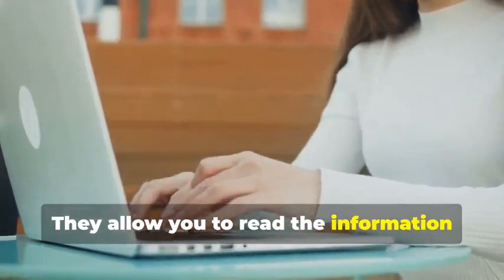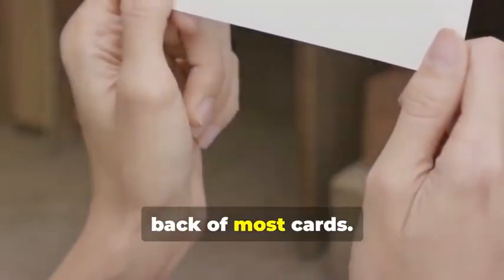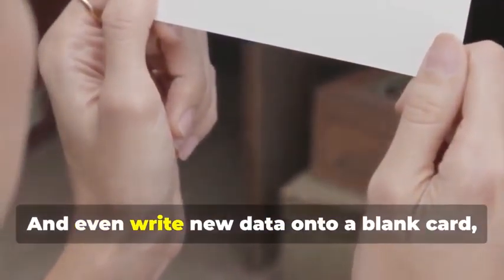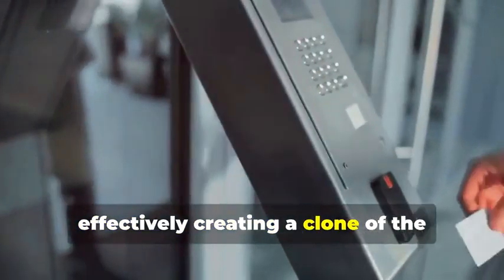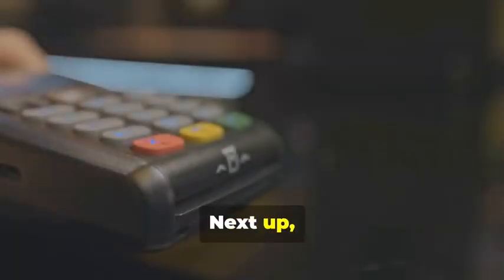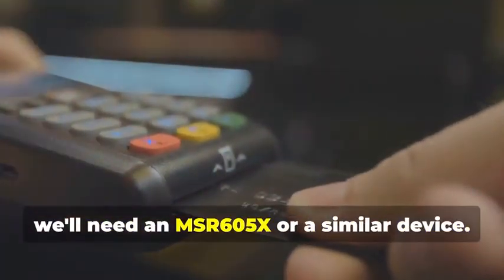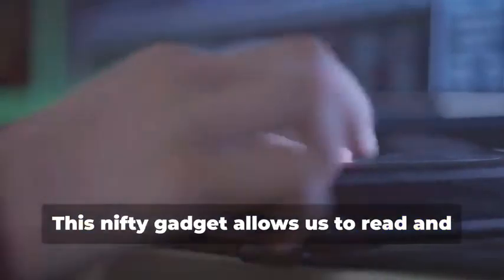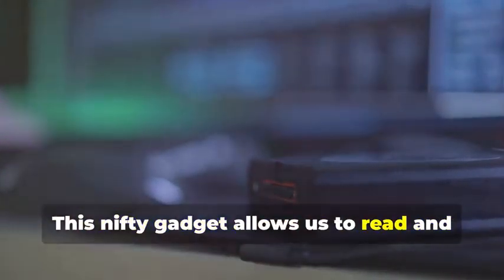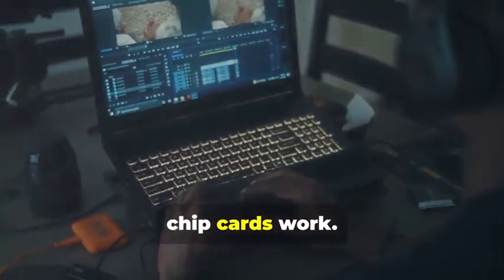A magnetic stripe card reader/writer allows you to read the information stored on a magnetic stripe — the black strip you see on the back of most cards — and even write new data onto a blank card, effectively creating a clone of the original card. These devices can be found online or at certain electronics stores and come in various models. Next up, for chip card cloning, we'll need an MSR605X or a similar device. This nifty gadget allows us to read and analyze the data transmitted between a chip card and a card reader — a crucial tool for understanding how chip cards work.